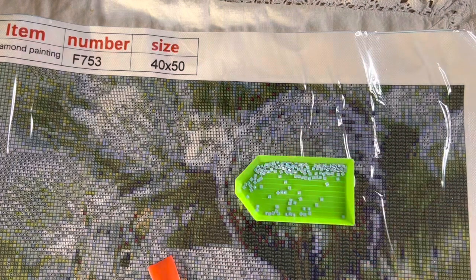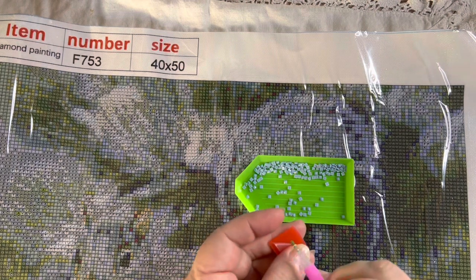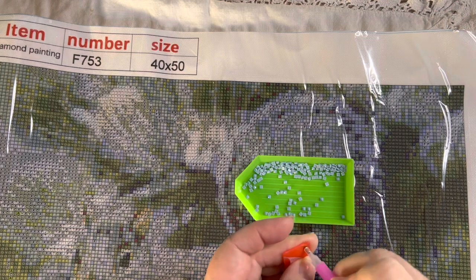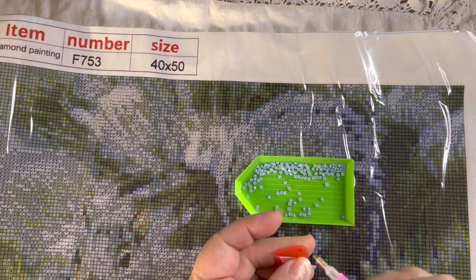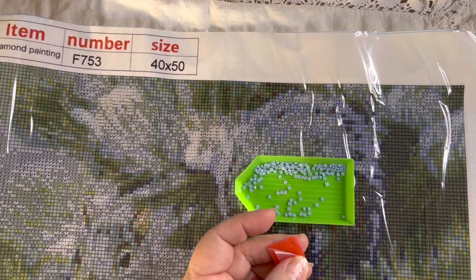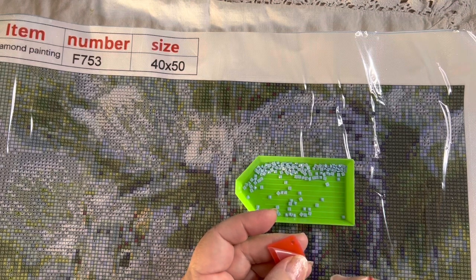My son's girlfriend — I bought her a couple of these last year for Christmas and the girls got hold of them. When you poke the applicator in the glue, that's what sticks onto the back of these diamonds so you can pick them up and move them.